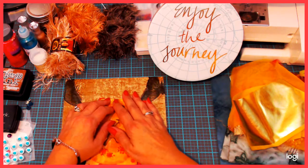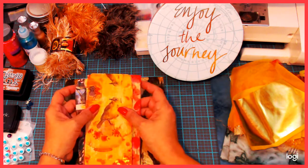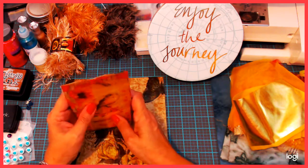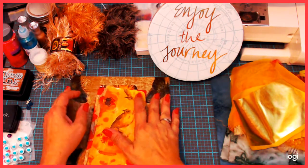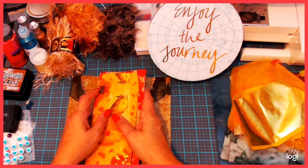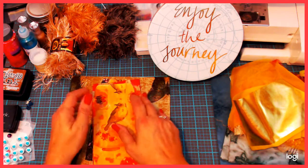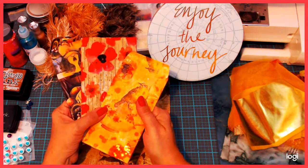Hi everybody, welcome back to Judy P's Crafty Journeys. The other day I did a video on decoupaging and we did them on paper bags, envelopes, chipboard, and some wooden tags. Now I'm back to bring some of those items that we decoupaged and we're going to do some layering. This is what I call no-nonsense layering. I'm going to go through a few items just to tell you about some that you can use to layer up your items and make them look even prettier.